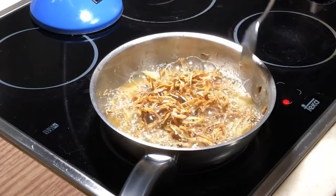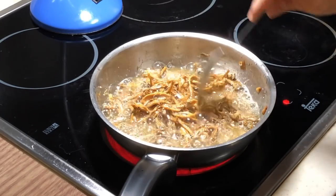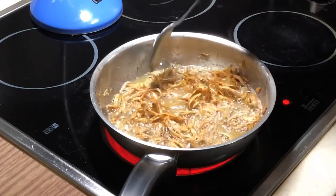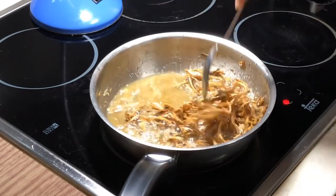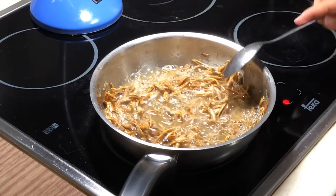This is after approximately five minutes of deep frying. Just now you couldn't really see the anchovies — you could only see bubbles. Now you can start to see the anchovies. The bubbles are getting lesser and lesser, so they are almost there, probably about 70%. Let's give it a couple more minutes.